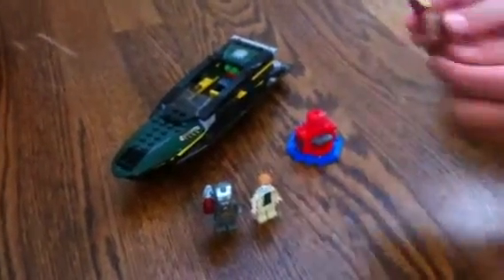Let's start off with the minifigures. This is Iron Man. His helmet does come up, and he has a nice face under there, and back, some printing and stuff.